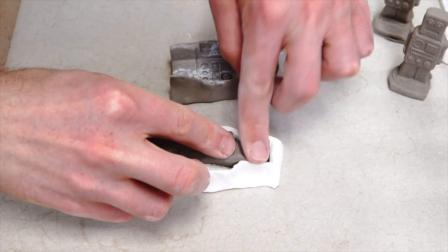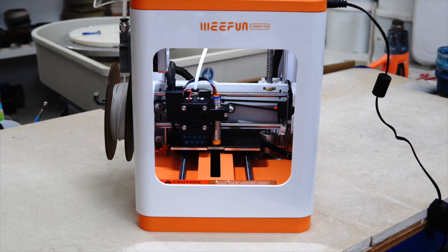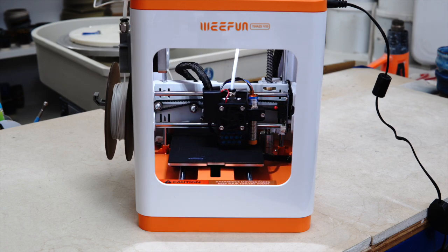In this video I'll show you how I made this using this. This is going to be a video about easy ways to incorporate 3D printing into ceramics.